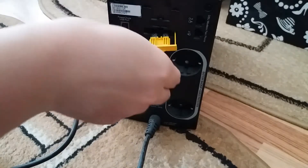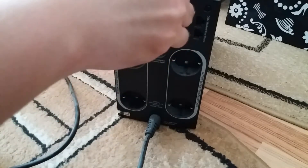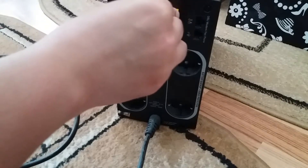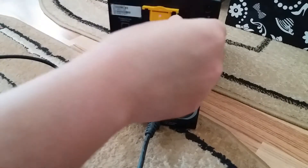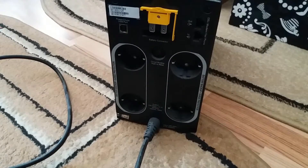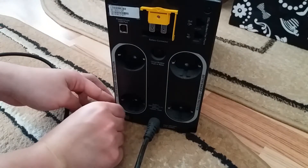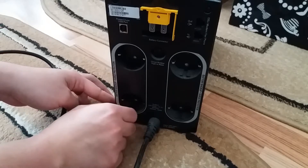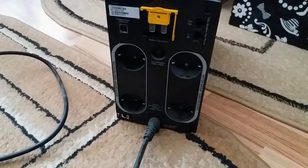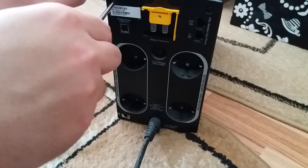Then push the connector upwards into the unit until it snaps into place. The back of the unit has four screws, but one of them might be covered with a label. Now go ahead and remove the screws by using a Phillips screwdriver.